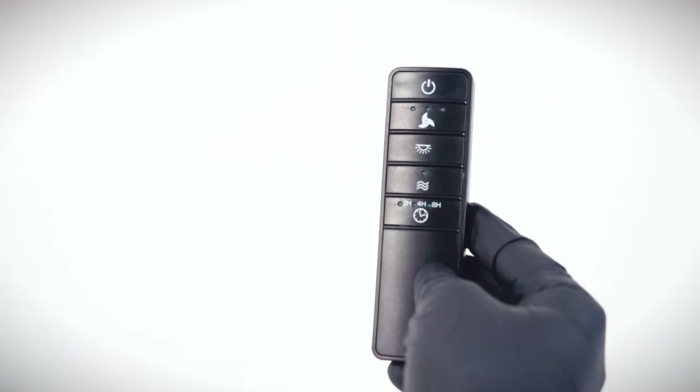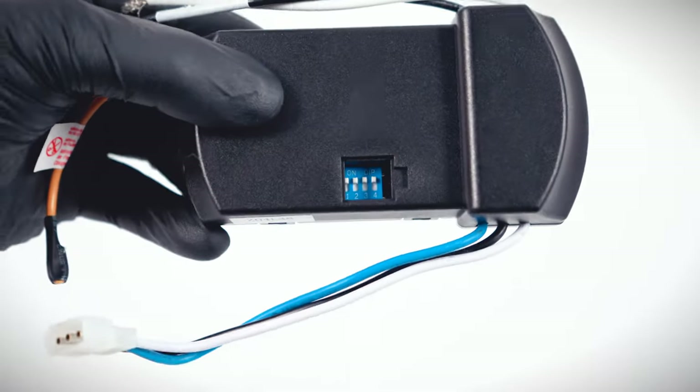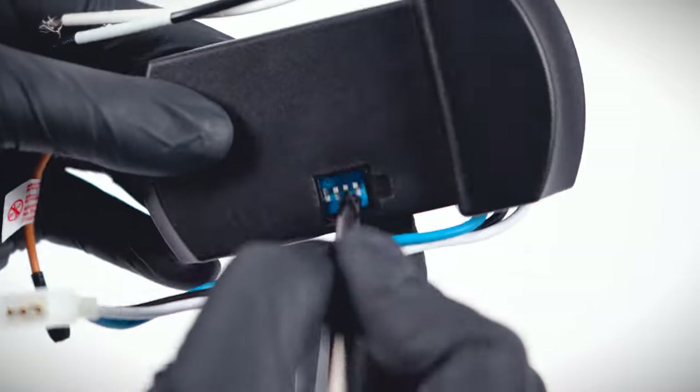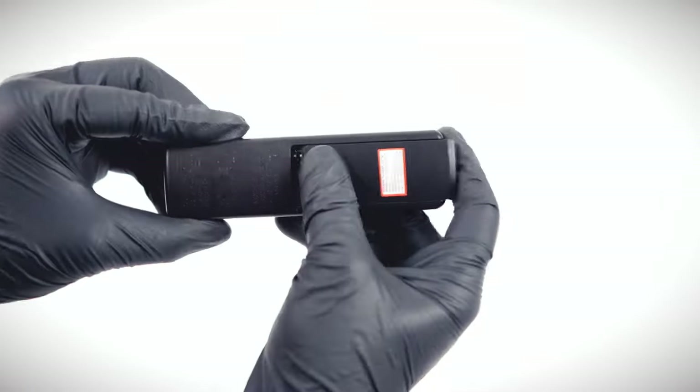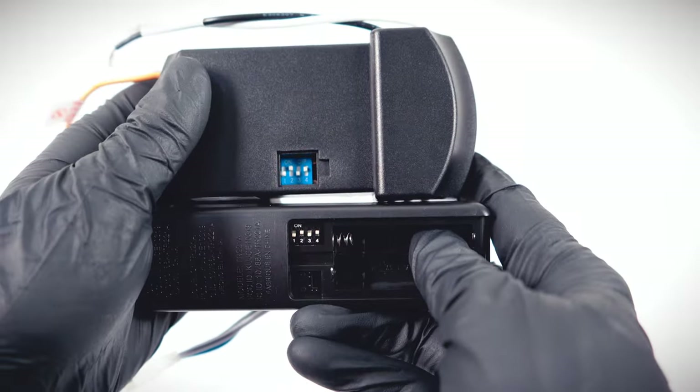To avoid interference from other fans or devices, you can set the frequency code in the remote and the receiver. On the receiver, locate the dip switches and create a new and unique code. Access the battery compartment of the remote and duplicate the code. The dip switch codes must match or the fan will not function.